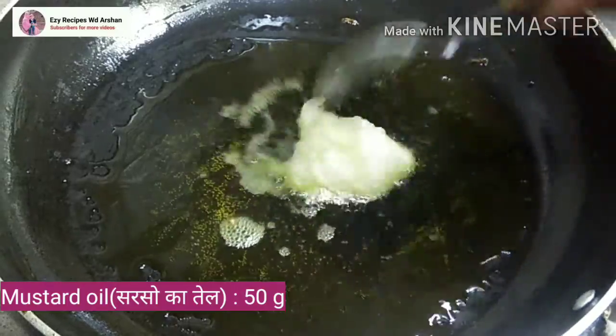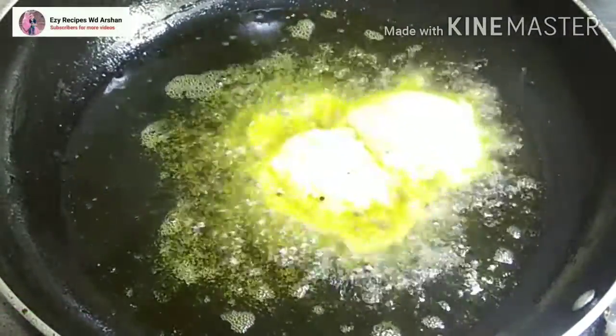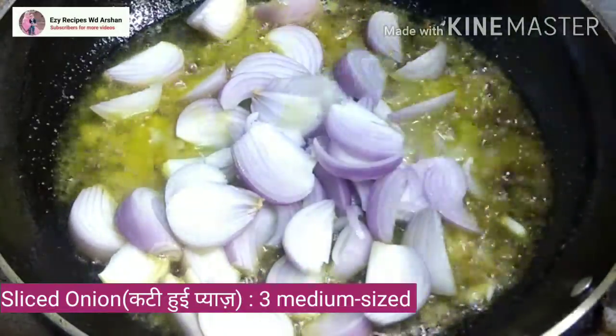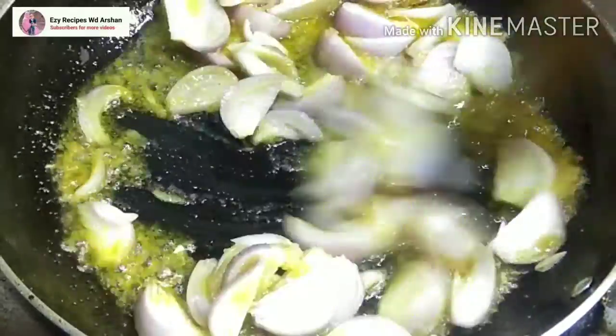After that, we will add 2 tsp of ginger-garlic paste and fry it properly. Then we will add 3 medium sized onions, cut in slices. We will make a paste after that.